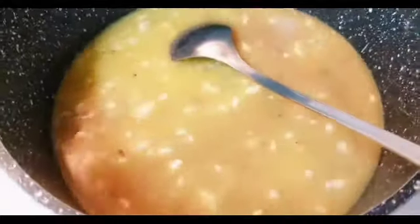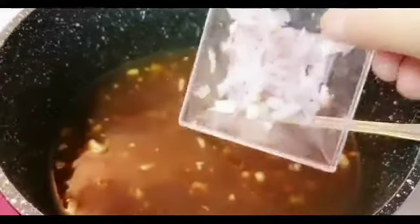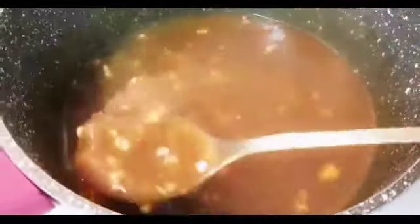Halu-aluin lang po natin sa low fire, huwag gaano malakas, hanggang mag-tick lang siya. Haluin niyo lang po siya palagi para hindi po mamuo yung ating cornstarch. Huwag niyo po siyang iiwan. Kapag malapit na po siya mag-tick, nag-iiba na yung kanyang kulay. Huwag niyo po dagdagan ng toyo para hindi siya masyadong maitim — tama lang po yung mga sukat natin. Malapit na siyang kumulo, lalagay na po natin itong ating 1 tablespoon na sibuyas. Isang kulo na lang po, tapos na po siya. Huwag niyo po siya ganong palalaputin, katamtaman lang.